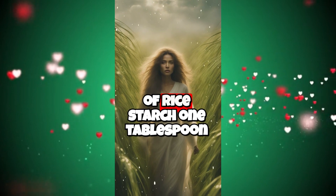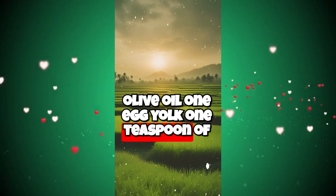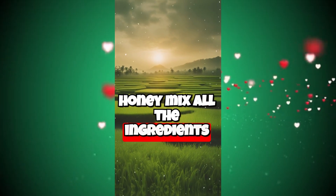Materials: 2 tablespoons of rice starch, 1 tablespoon coconut oil, 1 tablespoon olive oil, 1 egg yolk, 1 teaspoon of honey. Mix all the ingredients well in a bowl.